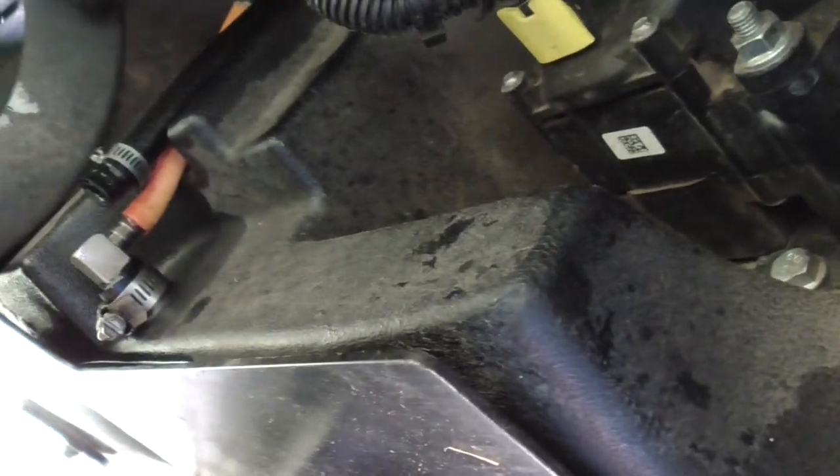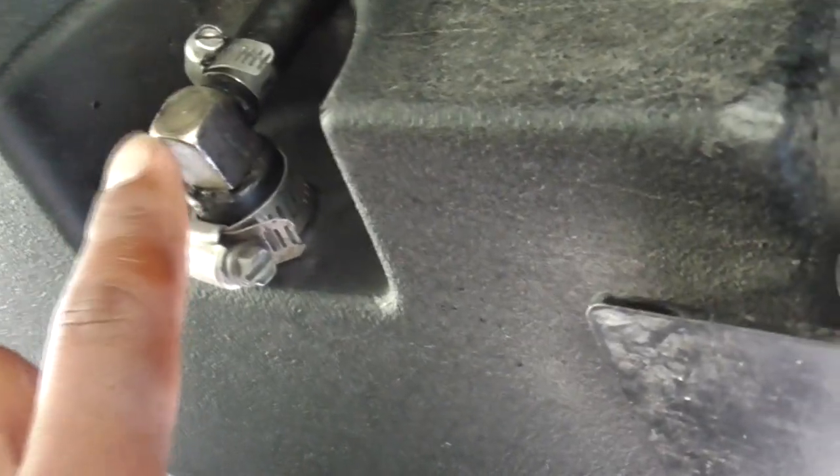There's also another line — a return line — so no big deal, didn't have any problems with that, but I still pulled it off to check it.